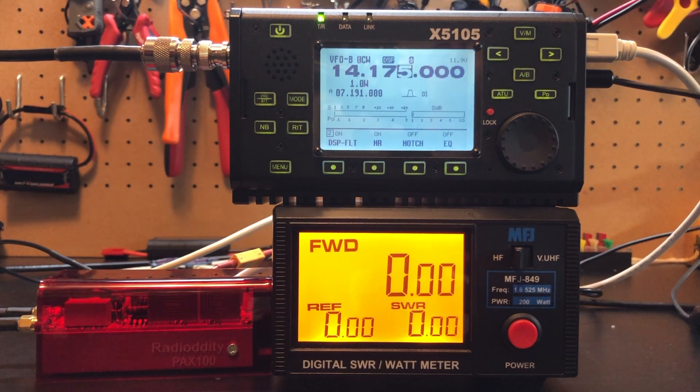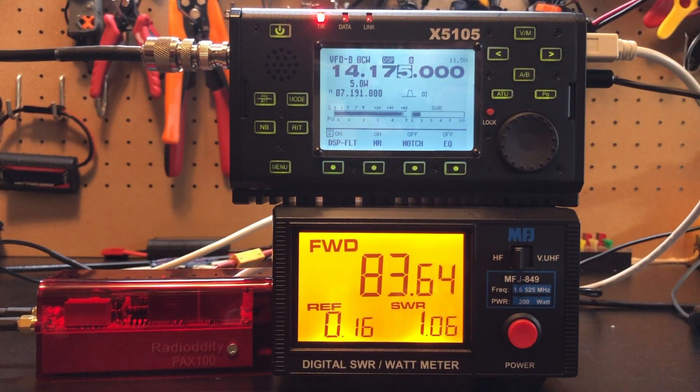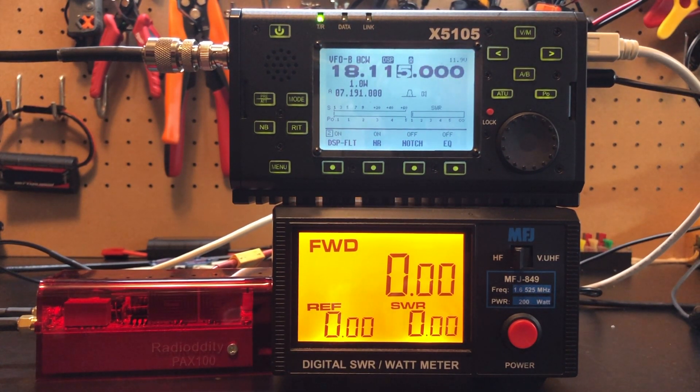Now we're up to 20 meters. The manual does say that above 20 meters the output is going to be higher — wait, below 20 meters. Let's see what we get with 1 watt into the amplifier: 39 watts out. Bump this up to 5 watts — about 82 watts out. Now interesting though, look at the SWR — it seems to be creeping up a little bit, and I'm going into a dummy load. That's like 1.8 SWR going into a dummy load. That's interesting.